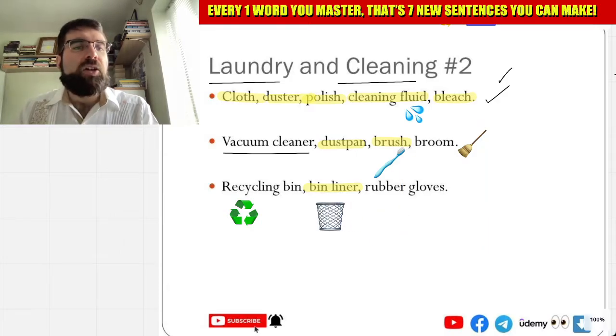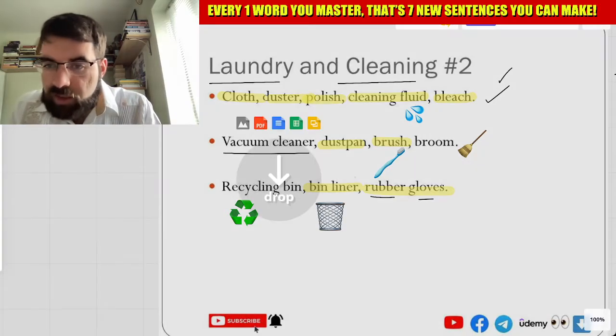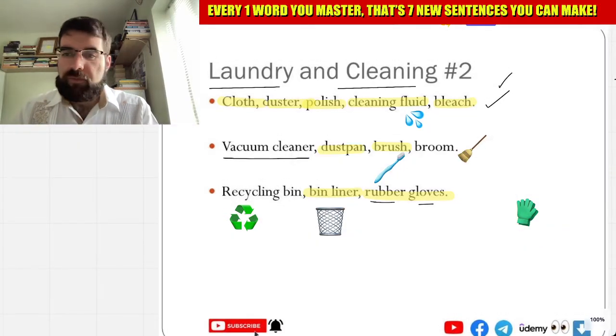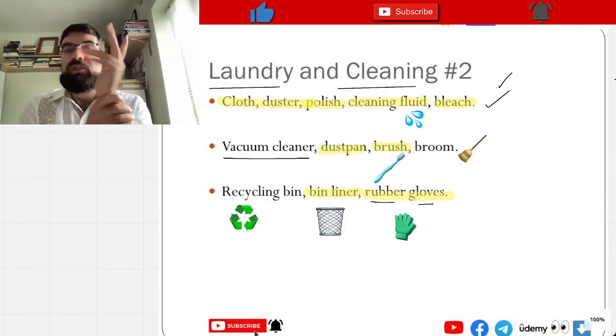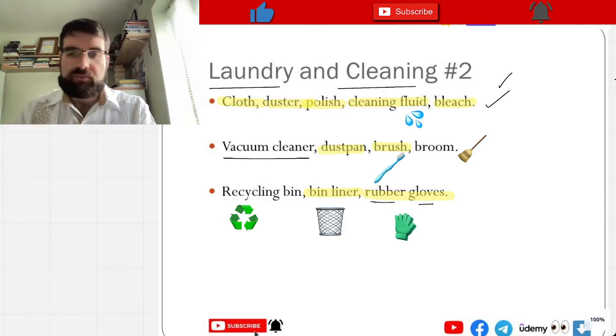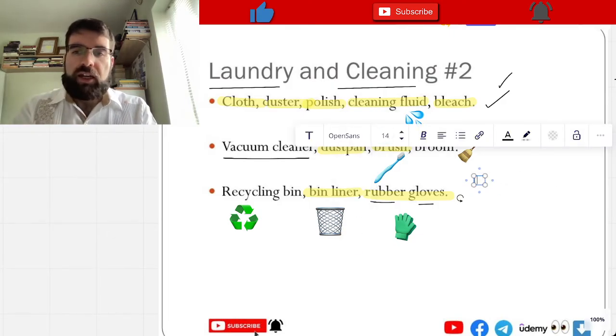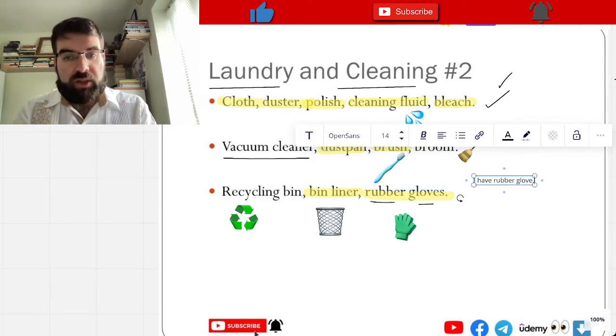And guantes de goma — so rubber gloves. Let's have a look — rubber gloves. Oh, perfect! Look at that, very good. So rubber gloves. I have rubber gloves — tengo guantes de goma.